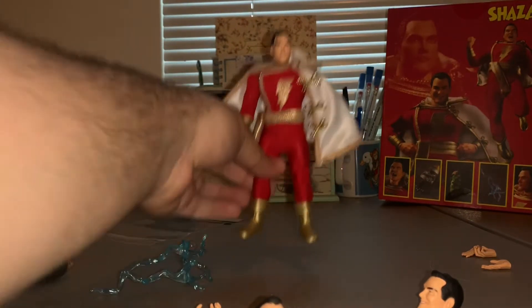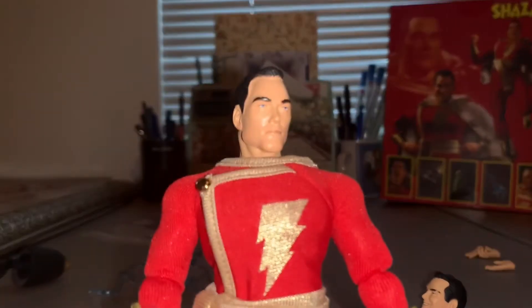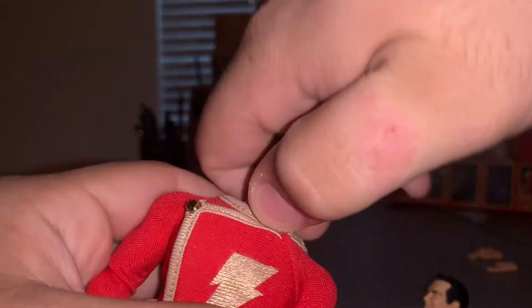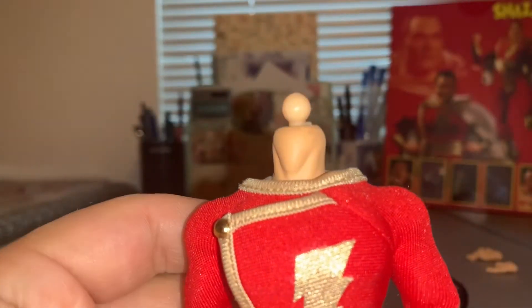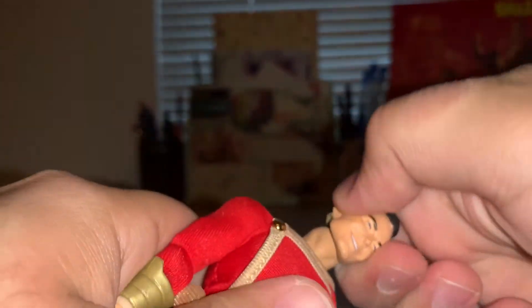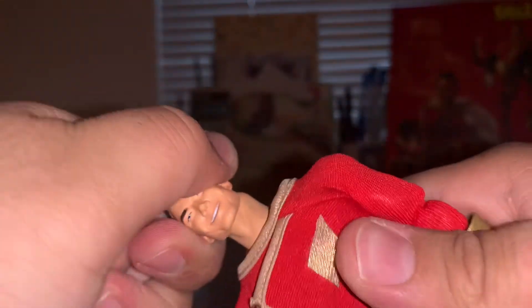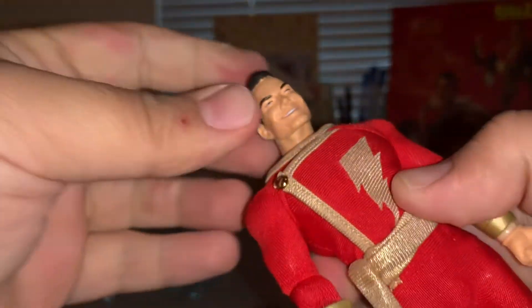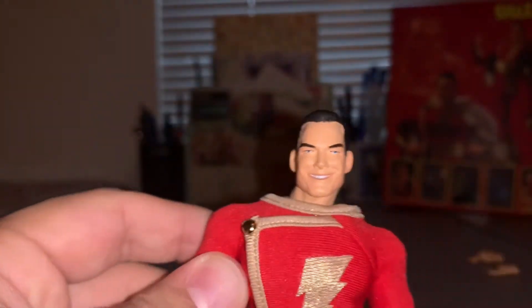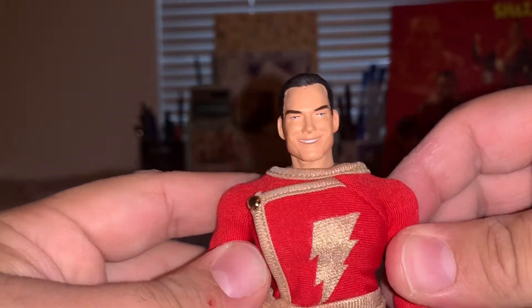Now we're going to test out Shazam's accessories. First, trying the alternate heads — taking Shazam's cape off to pop this head off. There we go; this is what the ball peg looks like underneath. Putting on the smiling face — it just squeezes on, no popping sound, it just falls right into place. And there is Shazam's smiling face, which doesn't look too bad.